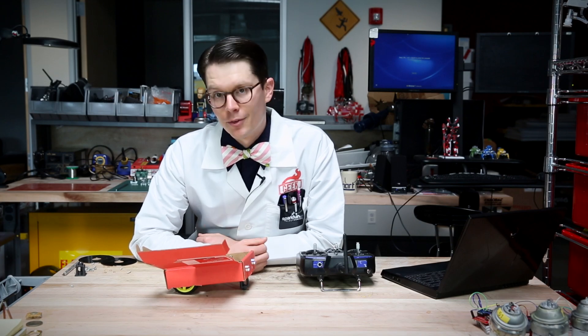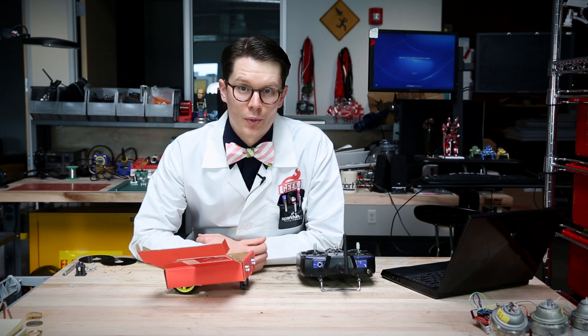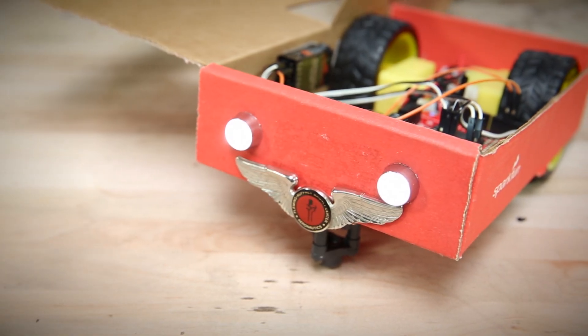All you have to supply is really a 9-volt battery and your own Arduino. The box itself can be used as a robot chassis, and that's what our good buddy Nick Poole has already made.